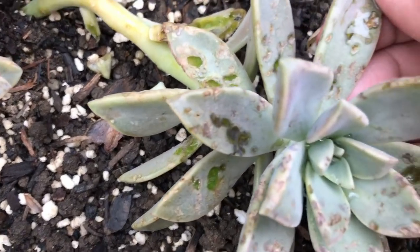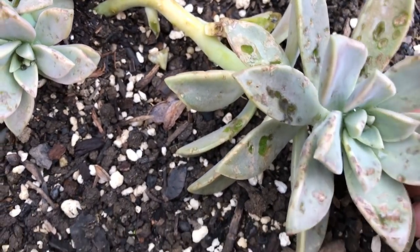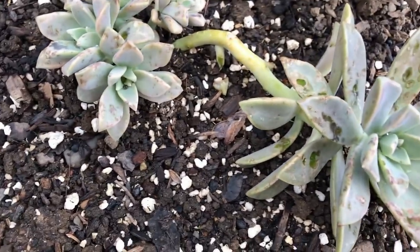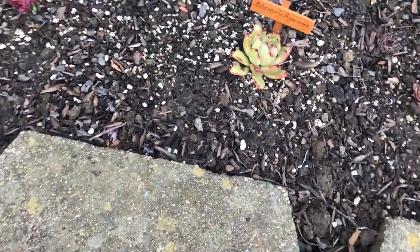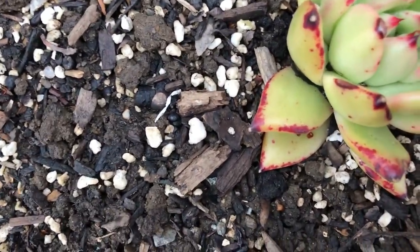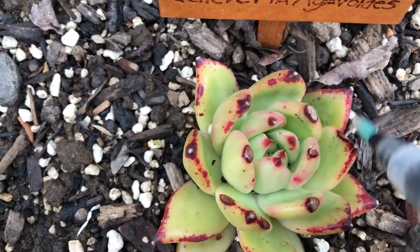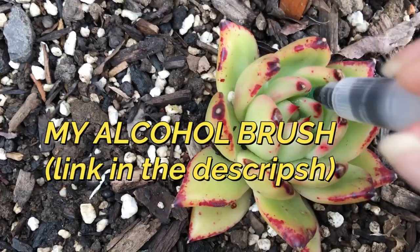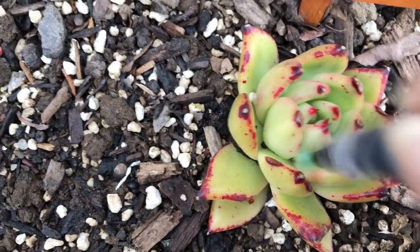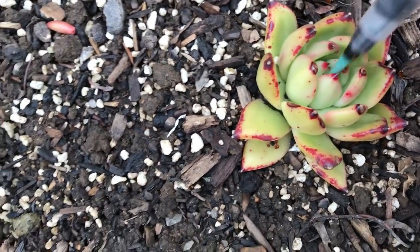See this? Looks like something's biting it. I don't see any bugs though. I see something in there — mealy bugs are the worst enemies. It's so tight in here, but if it's in there it's dead now.